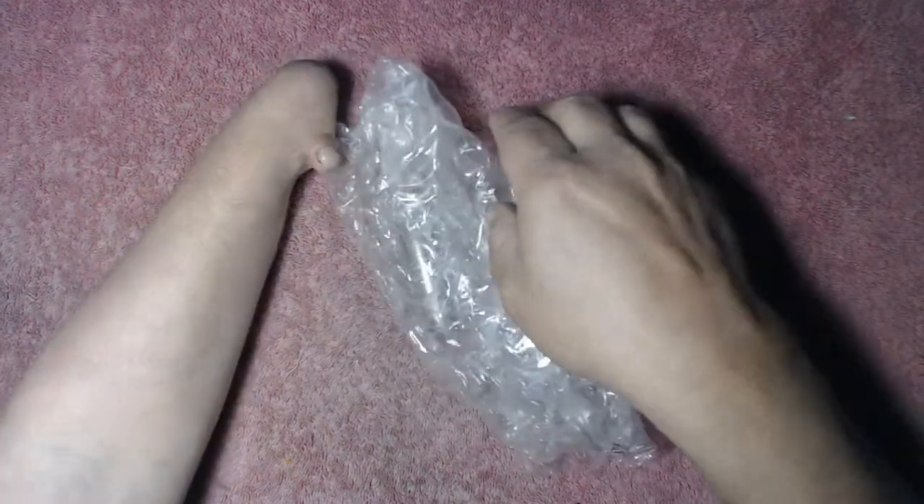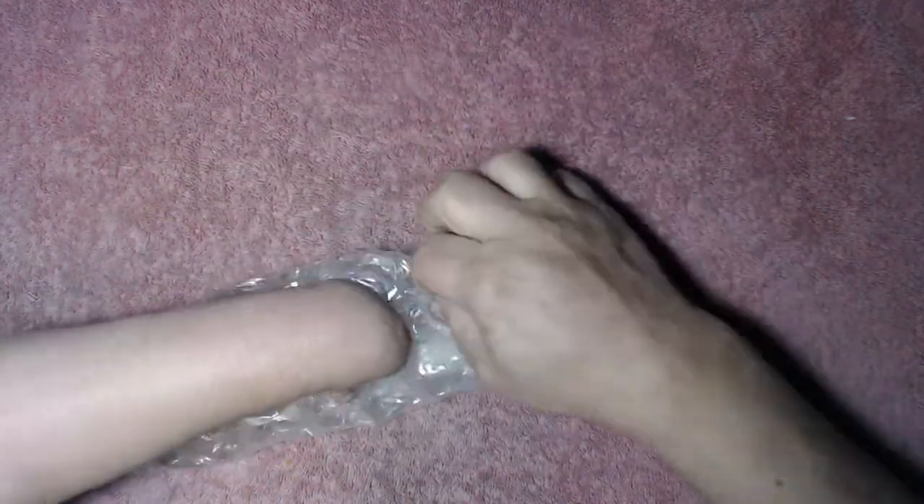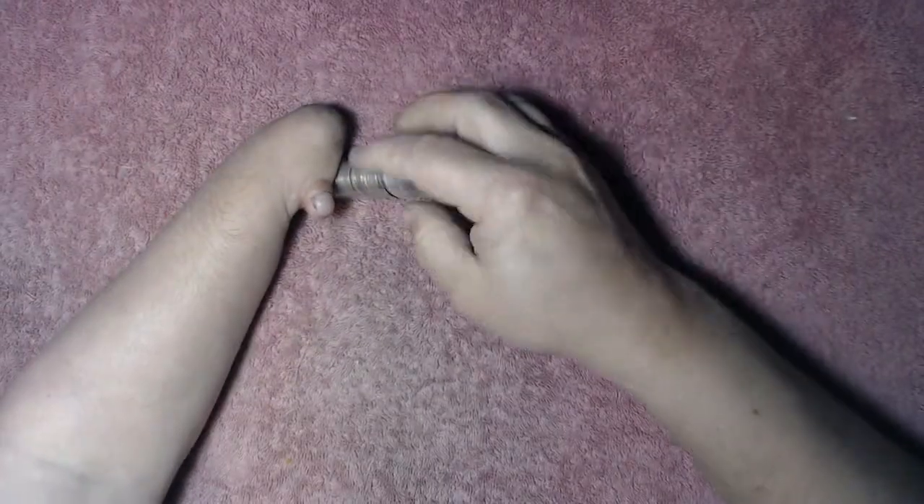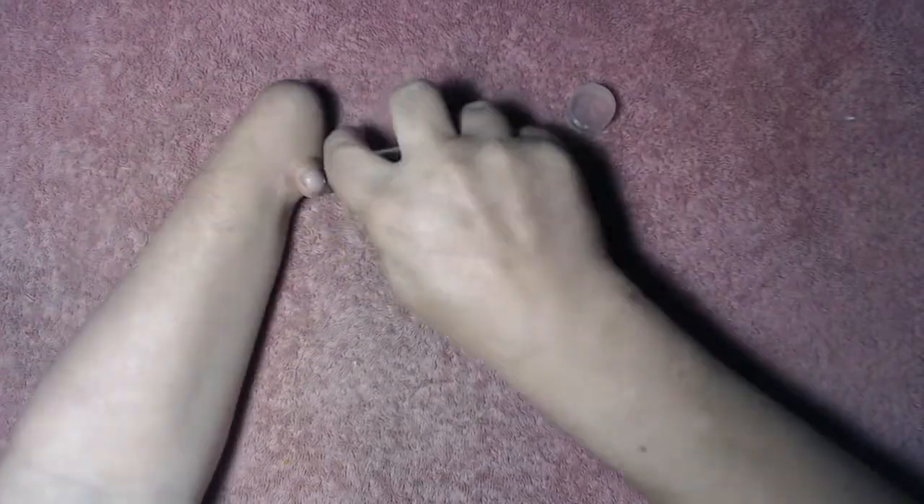Open up this bubble wrap — I might need a knife for that. We got a roll of Mercury Dimes. We're going to check them out and see if we got any errors or varieties or any key or semi-key dates.